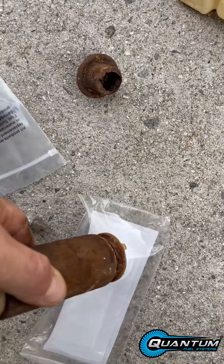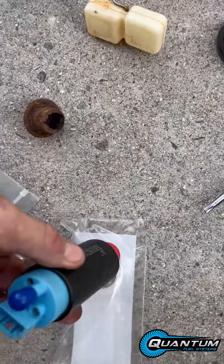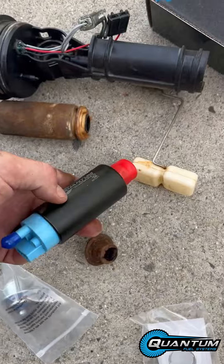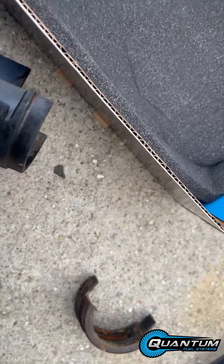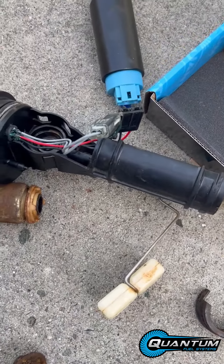On the new one, this would go on the filter like so. You plug in your electrical connection, put everything together, and then reinsert it back in.